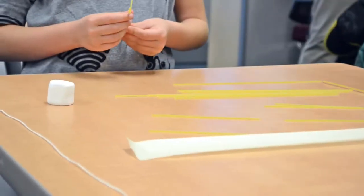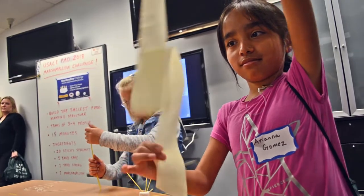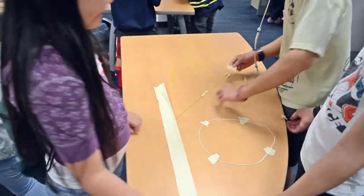Maybe we can take five of these. Remember, take care of that tape — you only get this one piece. Where do you need to start when you build a structure? The bottom. Sounds like a good place. Start at the bottom.